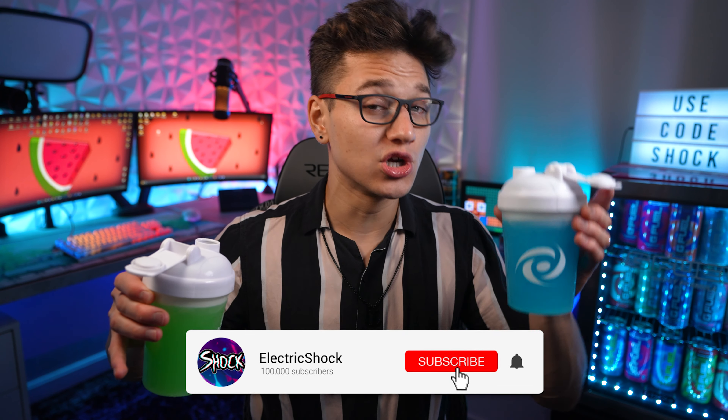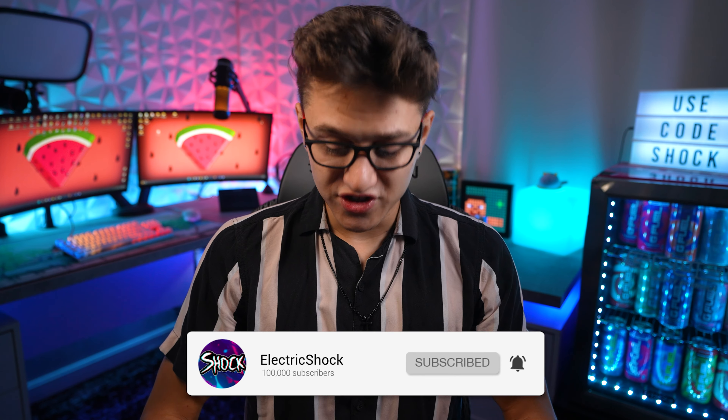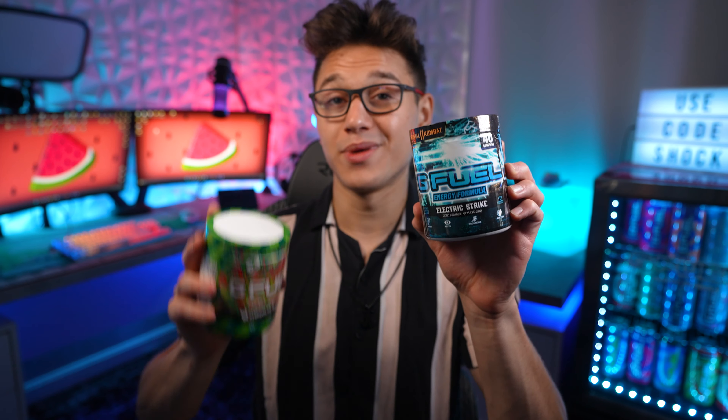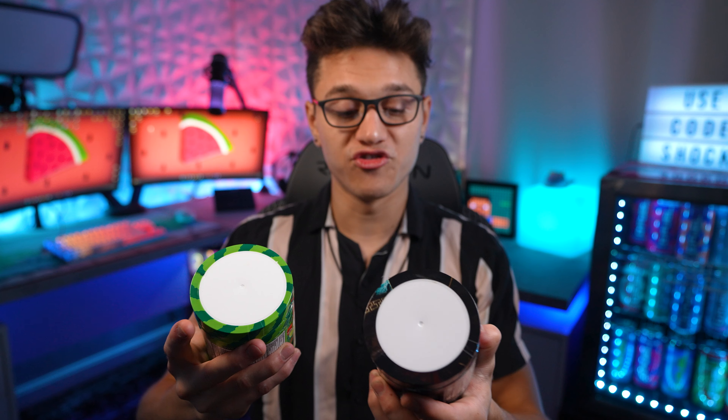Thanks for watching this quick video. Let me know which one you guys like better — if you've had them both, do you prefer watermelon limeade or watermelon lemonade? Let me know down in the comments below. Thanks for using code Shock for 30% off. I'll catch you guys in the next video — peace out!